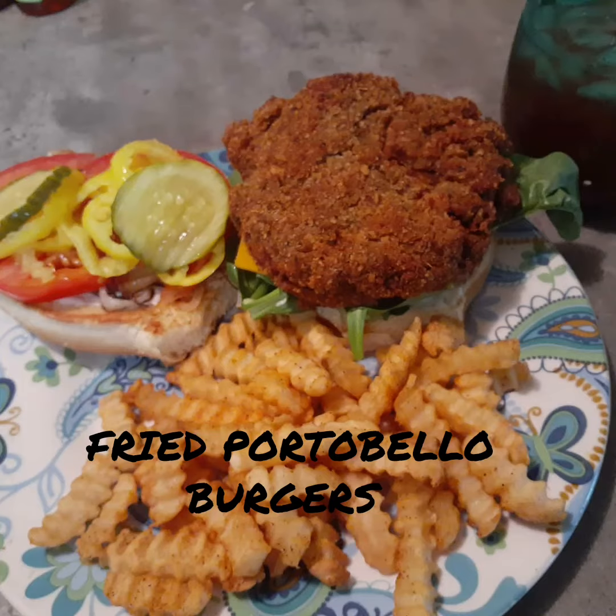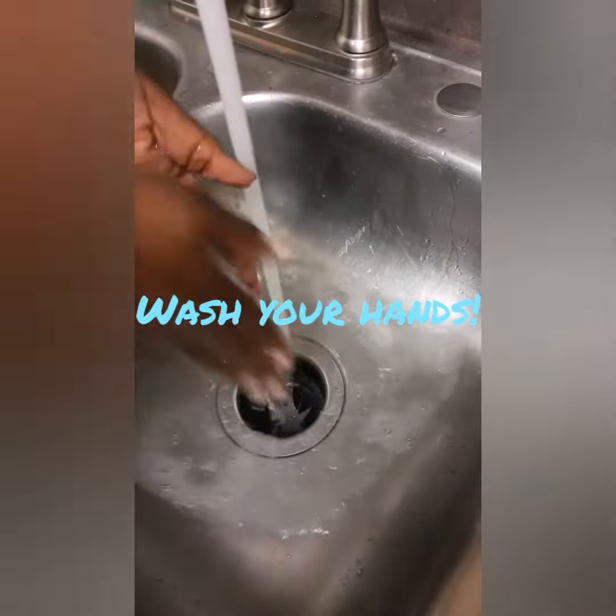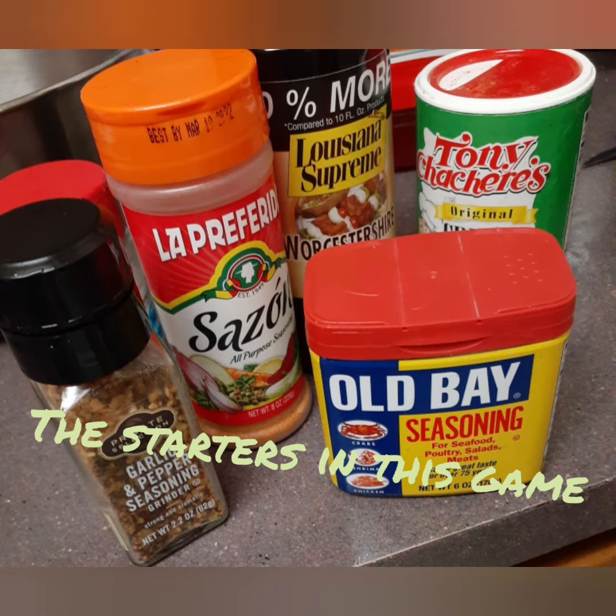Portobello Mushroom Burgers — let's get to it. Of course, wash your hands and your vegetables. Remove the stem and gills from the mushrooms. These are our starting players for today.